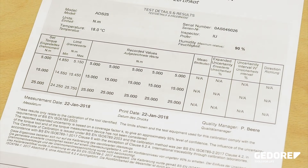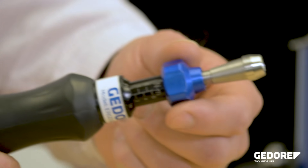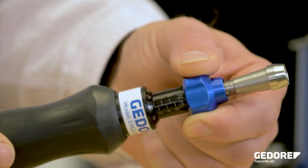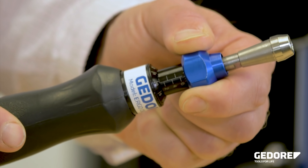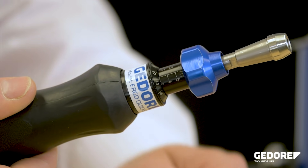Each screwdriver is supplied with its own certificate of calibration. Adjustment of the torque takes only a few seconds by pressing down the locking knob on the front of the scale and then rotating the handle until the required torque is achieved.